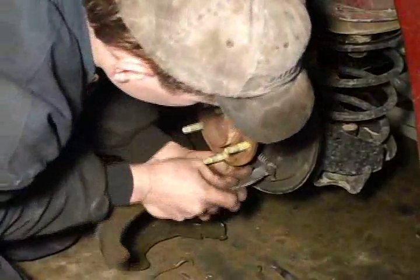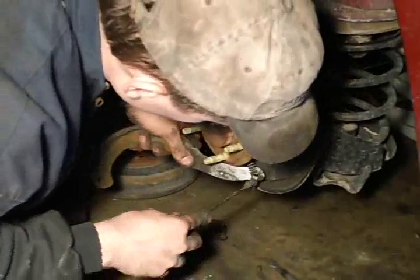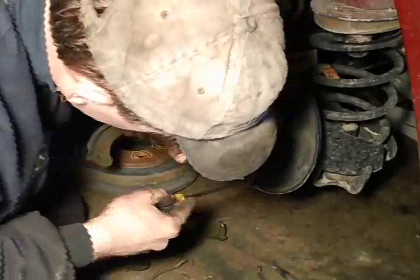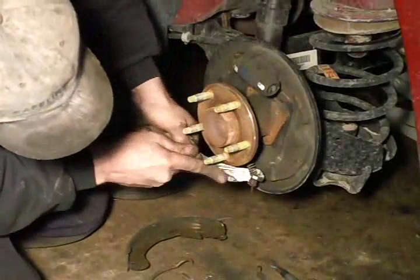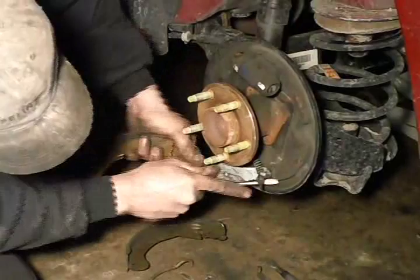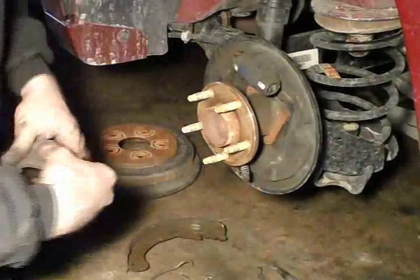Now you see me trying to unhook the emergency brake mechanism from the cable. These can be tough sometimes because that spring has a lot of tension on it. Sometimes it's just a matter of getting it just right and it will eventually twist and pop.